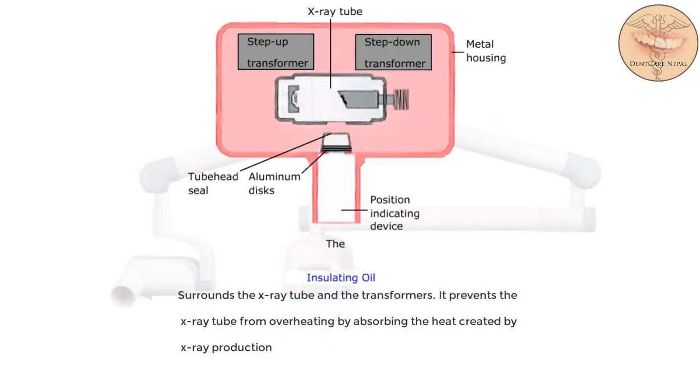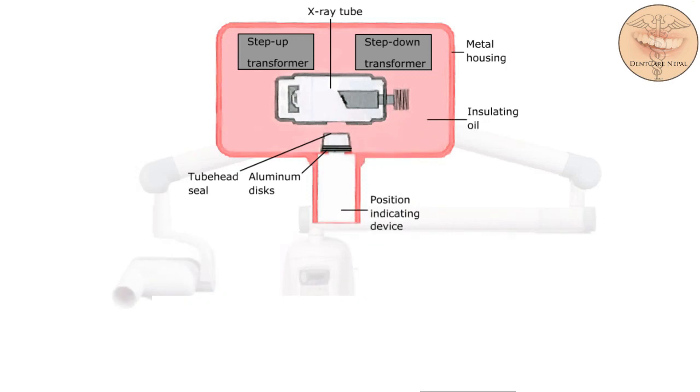The insulating oil surrounds the x-ray tube and the transformers. It prevents the x-ray tube from overheating by absorbing the heat created by x-ray production.